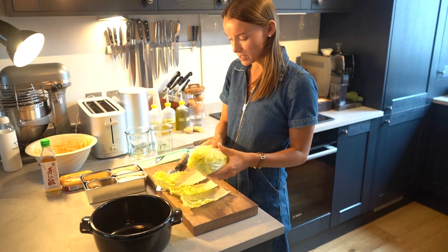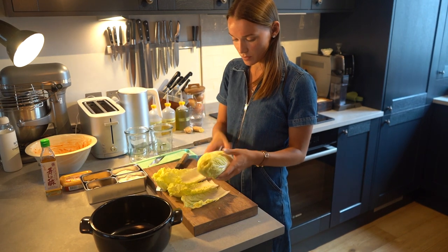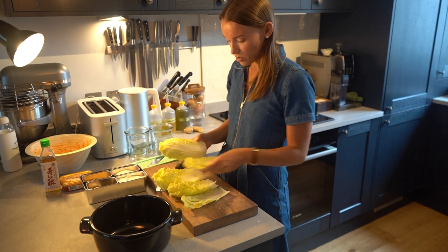I'm going to cut the cabbage down the middle and then leaf by leaf so we don't get too many extra big chunks.